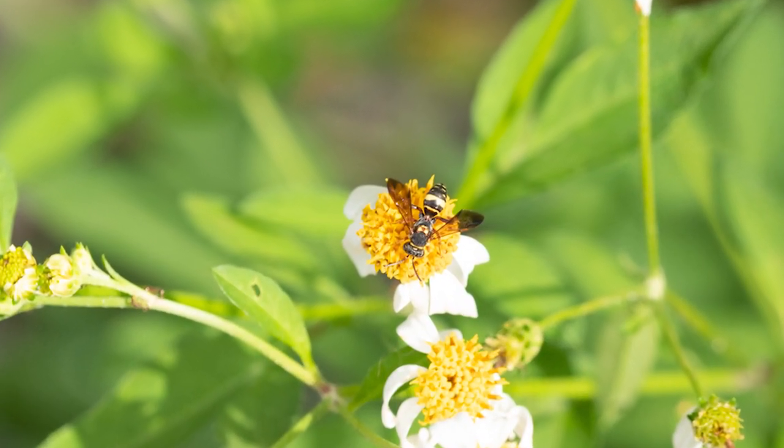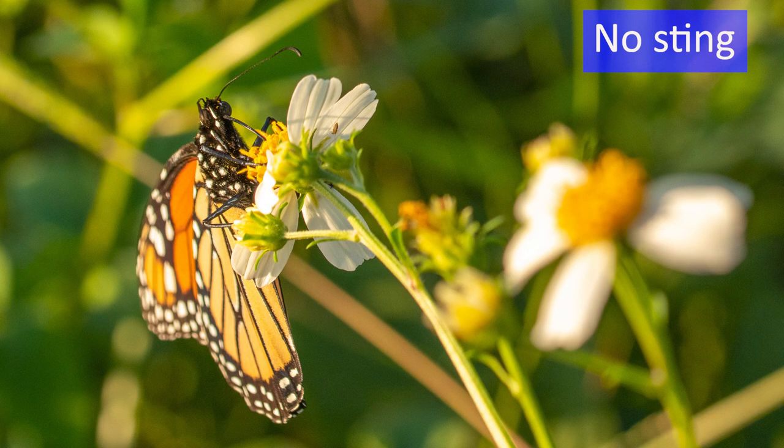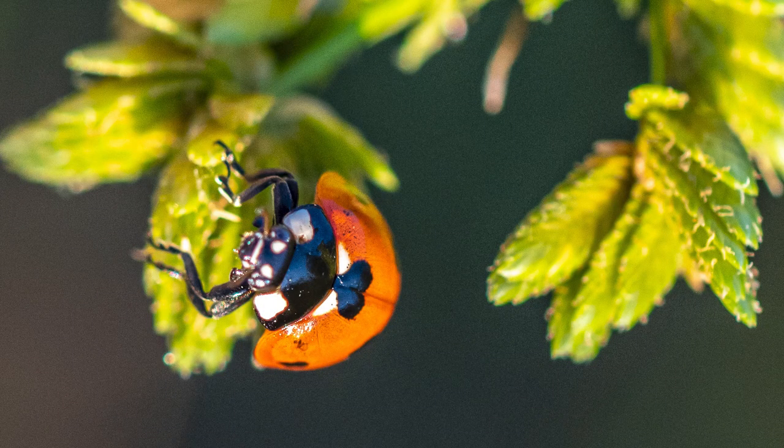I came out here on this lovely crisp autumn day of 99.9 million degrees hot and sun. I came down here because there's always bugs down here and we'll see if we can get some pictures of them. With a 40 millimeter lens you have to get quite up close to them, and most of the ones around here are the stingy types, so there may be some swearing in this one.